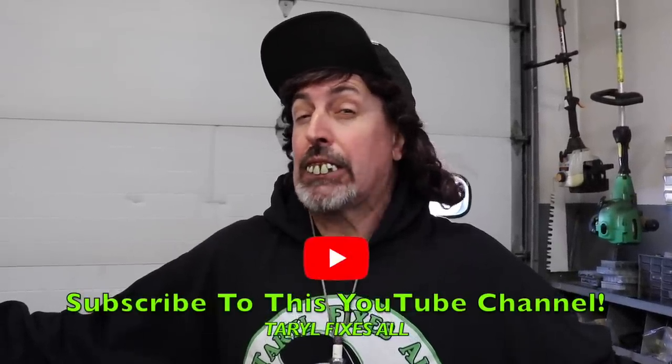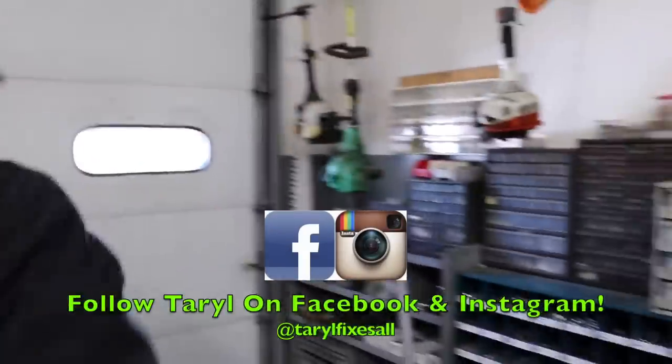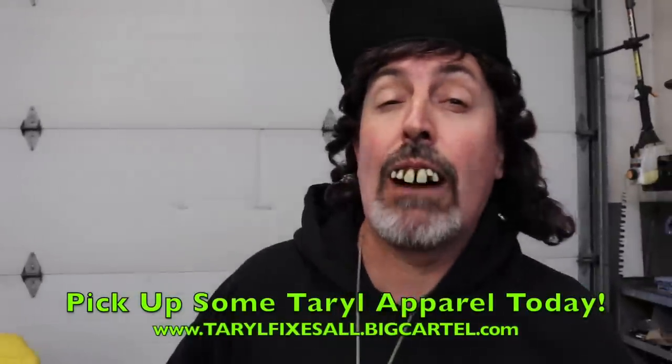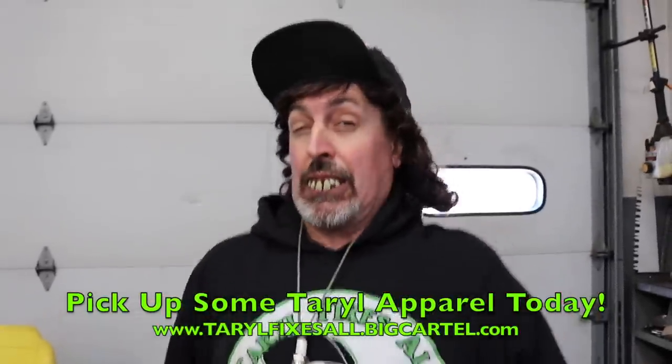Subscribe to this YouTube channel. Follow me on Facebook and Instagram. Go to our web store and buy some Terrell apparel so you'll look all spiffy, strutting around saying 'I'm a Terrell fan, I know how to fix lawn mowers, he taught me.' And there's your dinner! Very expensive oil change system!